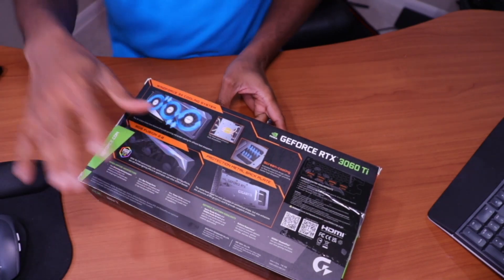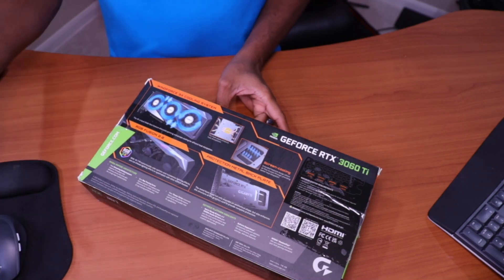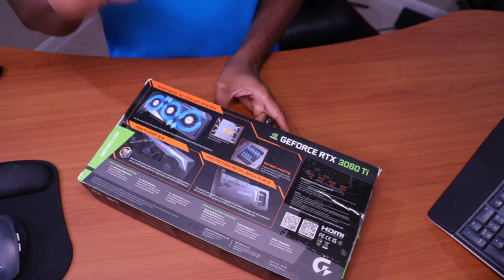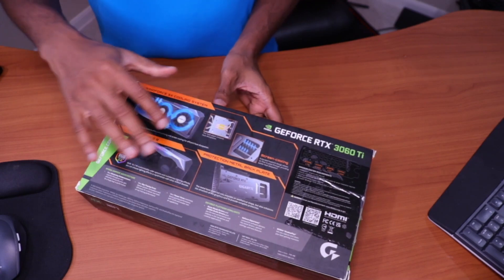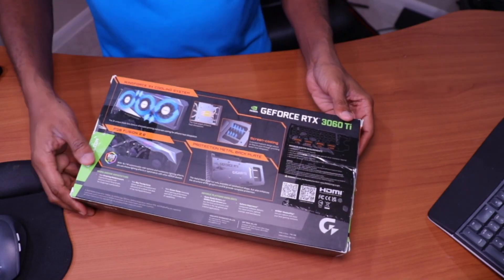With my current GPU right now, the GTX 1080, I never really hear it being too loud. When it's under serious stress it might get a little loud, but even then it's quite quiet in terms of GPU noise. So I'm interested to see how this new card fares. The GTX 1080 is super quiet, so we'll see how this one compares.